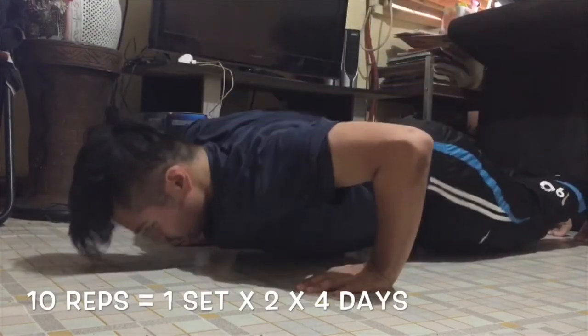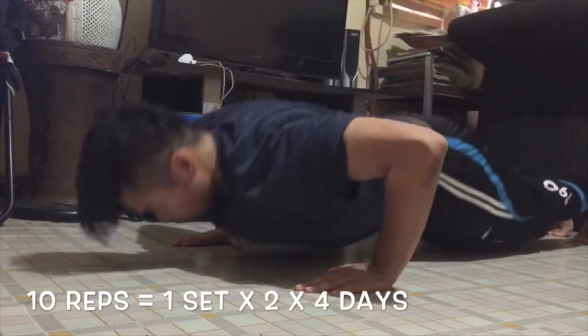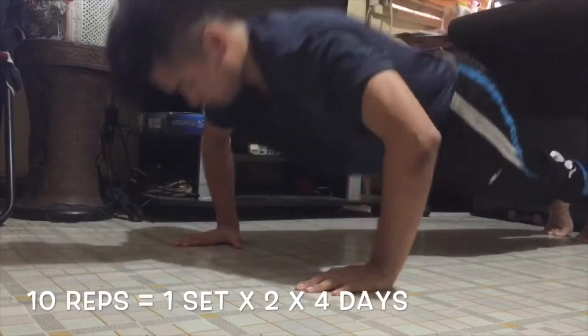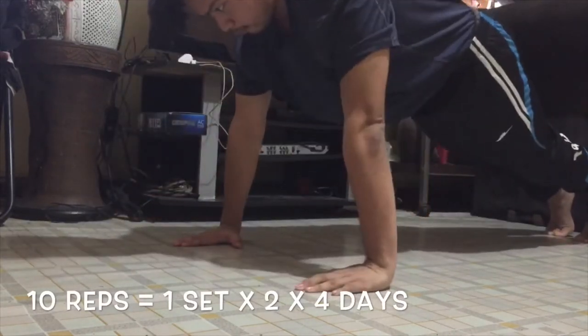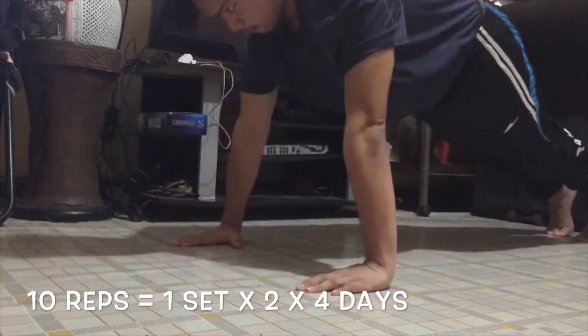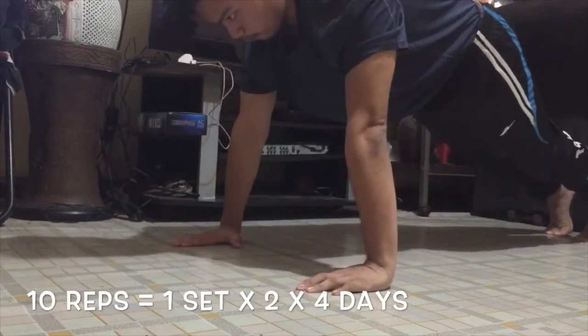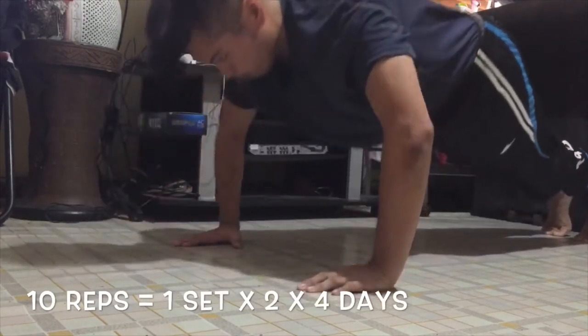And I go to town: 1, 2, 3, 4, 5, 6, 7, 8, 9, 10. That's the first set of 10 push-ups.